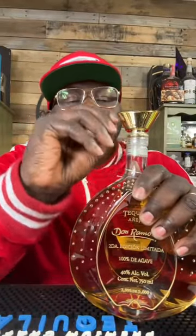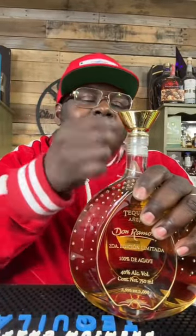Undress it by peeling off the plastic. With a nice firm grip on the base and the top, pop the bottle.